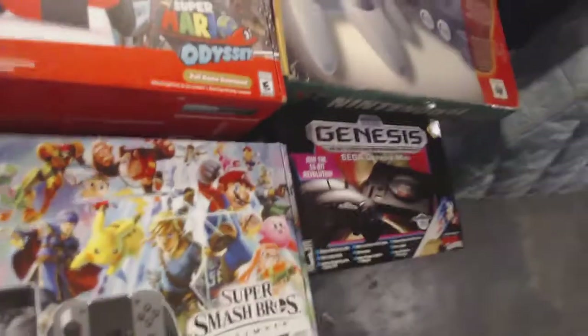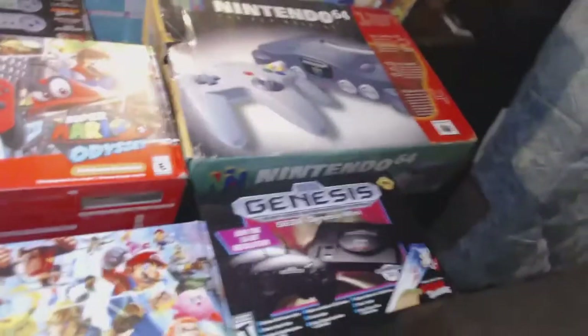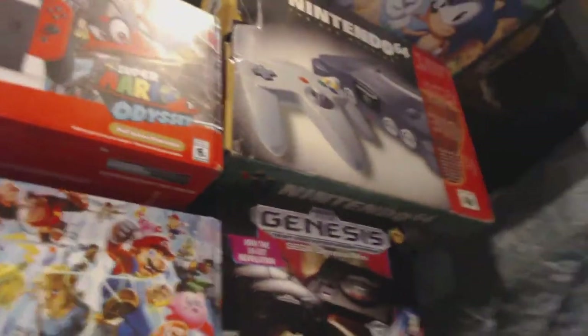What up, it's your boy Boojeezy. Today your boy's gonna show off my video game collection, so let me get my light set up right here.